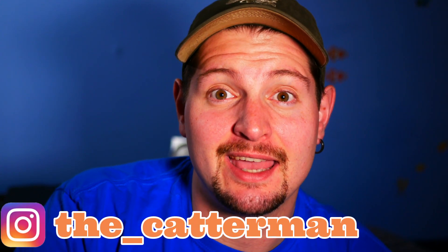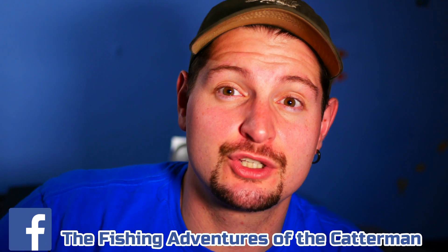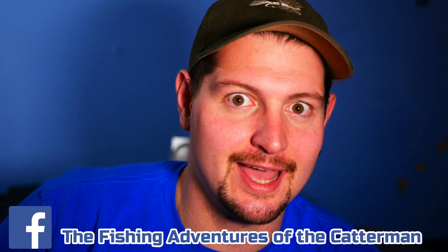What's going on, Catterman and Catterwomen? Hey, and those of you who are new to the channel, make sure you subscribe down below and give me a thumbs up. My name is Kevin, the Catterman, and I do all kinds of cool fishing for catfish off of kayaks and from the shoreline as well. I also surf fish for sharks, sometimes even on a kayak.